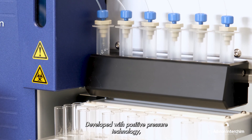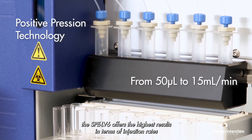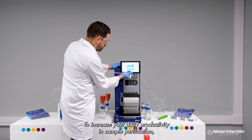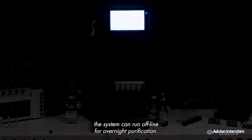Developed with positive pressure technology, the SPE LV6 offers the highest results in terms of injection rates and injection volumes with an RSD of up to 0.04. To increase your daily productivity and sample purification, the system can run offline for overnight purification.